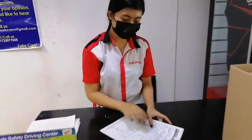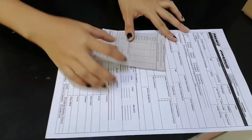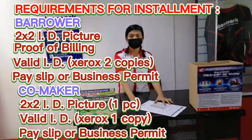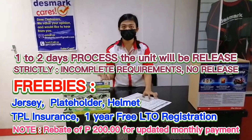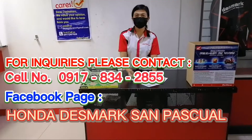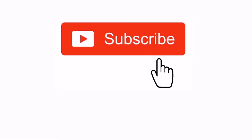Okay ma'am Joanne, hello po. Good morning po. Ito po yung application form. Kailangan muna po natin kung kailangan po natin ng installment. Tapos ang kailangan po natin sa borrowers. Okay ma'am Joanne, salamat. Thank you.